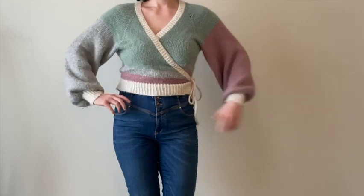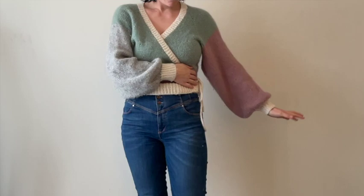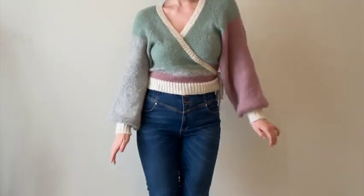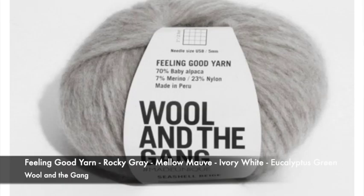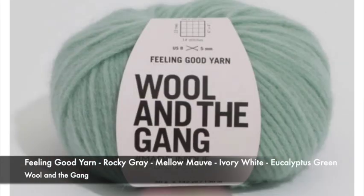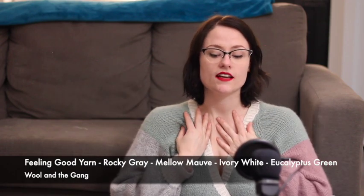I had a few colors and I color blocked it — it was kind of a mishmash of a project. I wanted to use the yarn because it's really soft and beautiful, but I didn't want to make the pattern that came with the yarn, so I made this color block cardigan instead. The colors I used are rocky gray, mellow mauve, ivory white, and eucalyptus green. It is beautiful, soft, and I really, really like it.